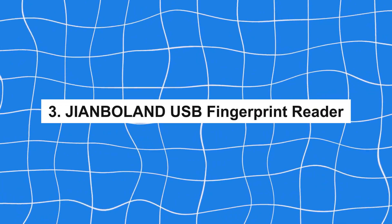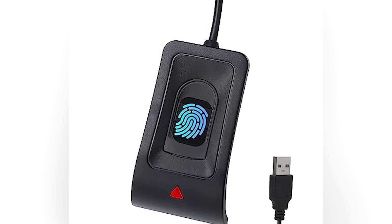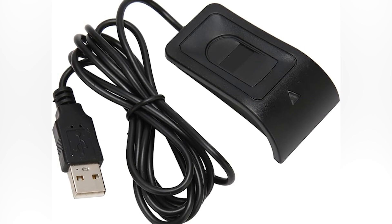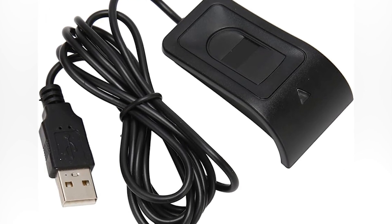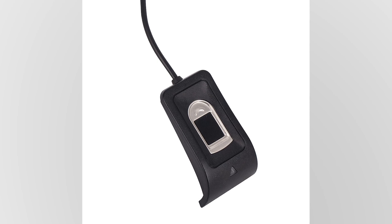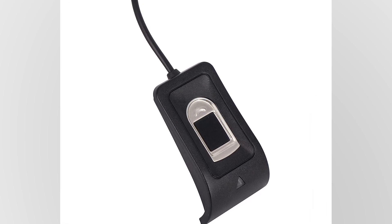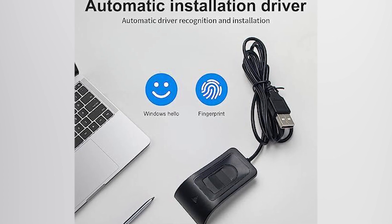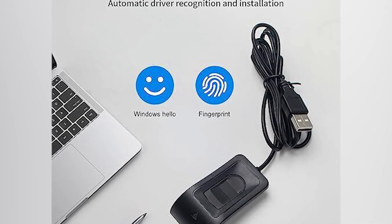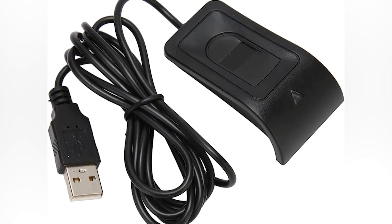Number 3: John Boland USB Fingerprint Reader. This fingerprint reader is a user-friendly and affordable option for those seeking fast and reliable fingerprint recognition. With its USB 2.0 interface, this lightweight and compact device offers quick setup and ease of use. Its design is basic but functional, providing essential security without unnecessary frills. While it may have limited compatibility with certain operating systems, its affordability and performance make it a practical choice for budget-conscious users who need a portable and efficient security solution.